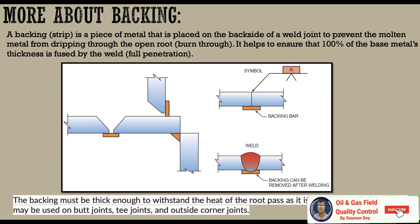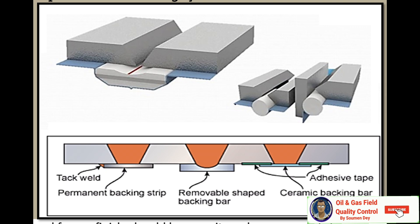A backing strip is a piece of metal placed on the back side of a weld joint to prevent molten metal from dripping through the open root or burning through. It helps ensure that 100% of the base metal's thickness is fused by the weld — full penetration. The backing must be thick enough to withstand the heat of the root pass and it is burned in. A backing strip may be used on butt joints, T-joints, and outside corner joints. Backing may be left on the finished weld where both sides are not accessible, or removed following welding — such as ceramic backing or copper strip. If the backing is to be removed, the letter R is placed on the backing side. The backing is often removed from a finished weld because it can be a source of stress concentration and a crevice that promotes rusting.